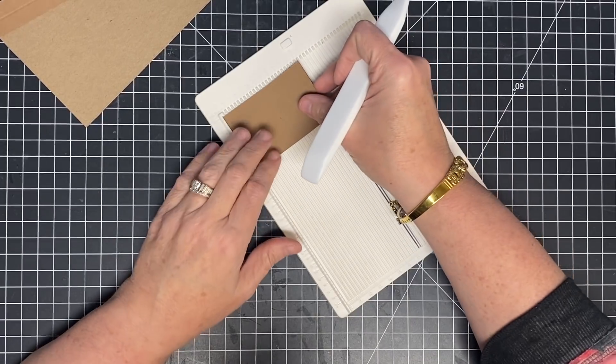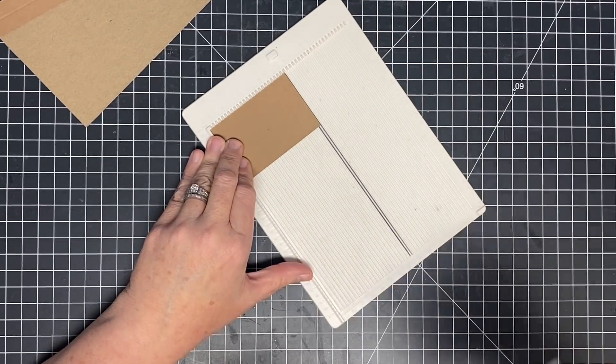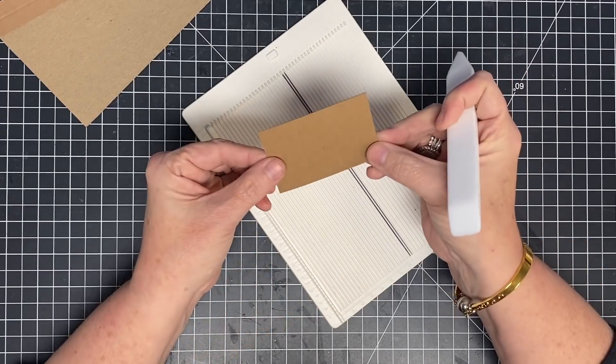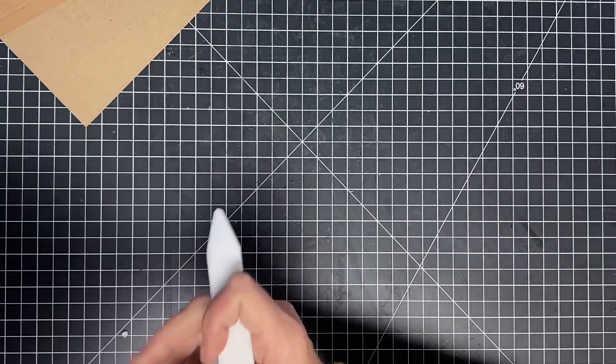All the measurements are in our blog post for you, so you don't have to worry about keeping up with that — just click the link in the description and you'll get a whole blog post with that in it. I'm going to score this one at one inch. This is going to be the piece that holds our magnet and also closes our calendar. That way we only pull our scoreboard out once.